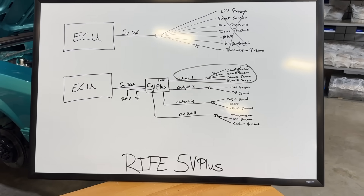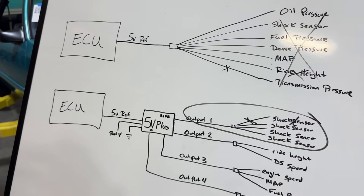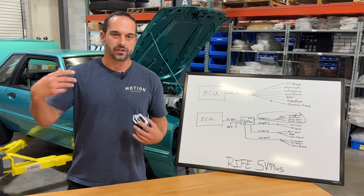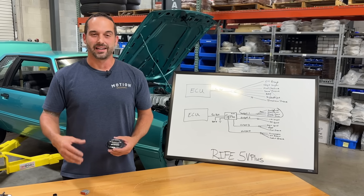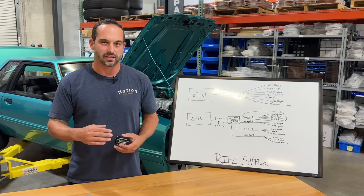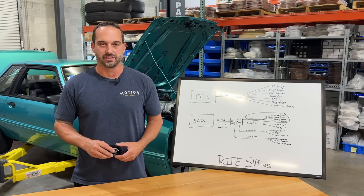If you're planning your next build and have a wiring shop in mind, make sure you tell them about this box so they can plan around it. If you have an existing car that's already wired, check your diagram where your splices are — you can undo them and bring them back to the 5 Volt Plus to protect your sensors. Having 300 milliamps per channel to your sensor is going to provide the strongest reference signal for nice, reliable data on your ECU.